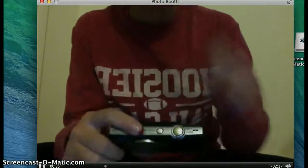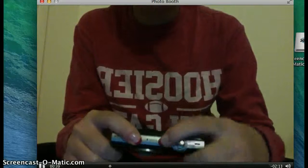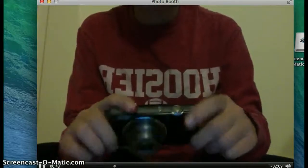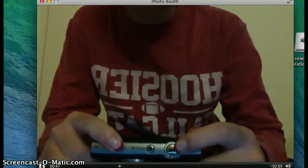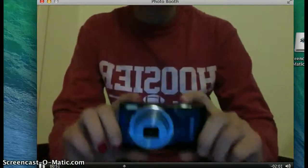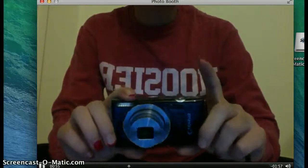First, we're going to turn it on. Right here, this little button is the on button. Go ahead and turn that on, and you see it comes on. And right here is the button you're going to use to take the pictures. If you just hold your finger down right there, you can take a picture right like that.